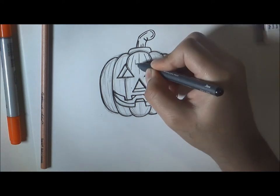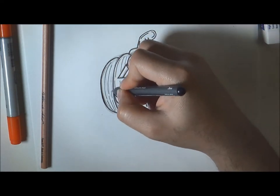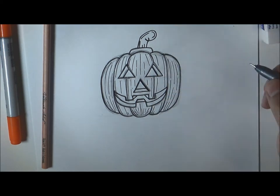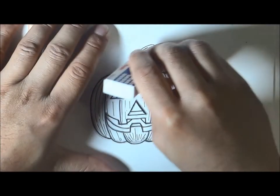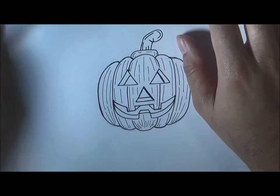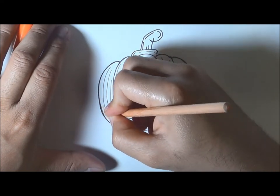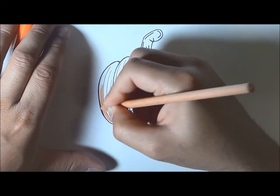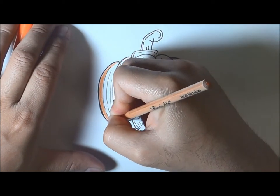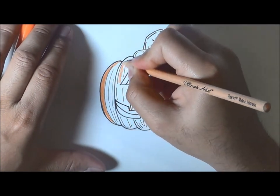We're going to ink all the broken lines with a slightly thinner 0.3 marker and finish inking the entire jack-o'-lantern. Then go ahead and erase your drawing and clean it up so we can move to the next step — coloring. I've run out of my light orange Copic marker, so I'm using a color pencil instead, which won't have the same 3D effect, but I'll make do until I get the refill.